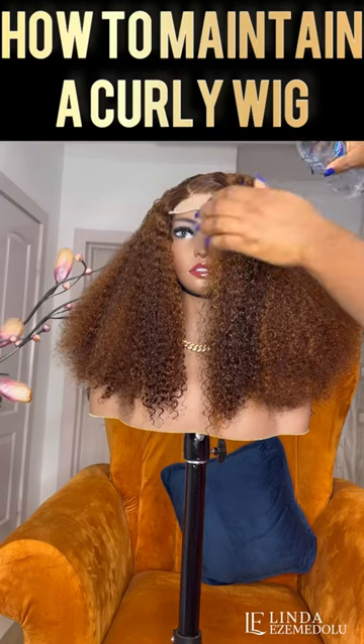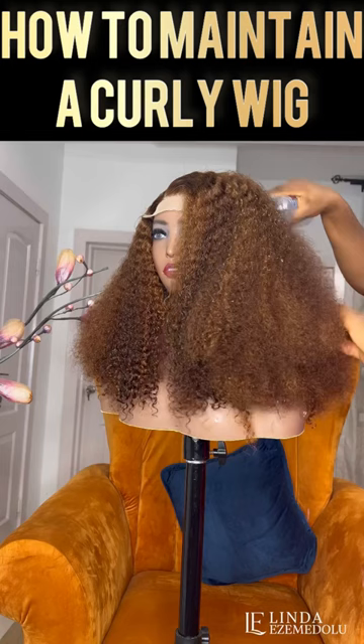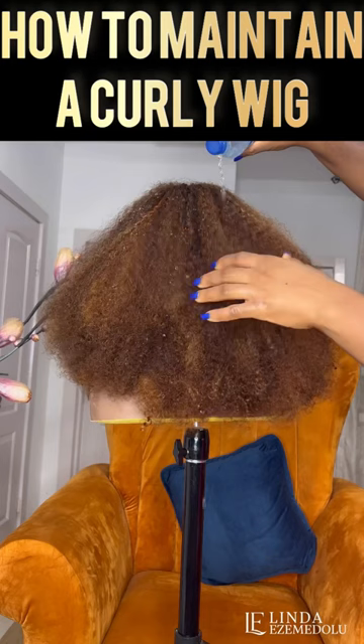How to maintain a coily wig. One of the easiest things you can use to maintain your coily hair is water. What you simply need to do is sprinkle or spray water, or just wet the hair completely, then reach for your hairbrush and brush through the hair.